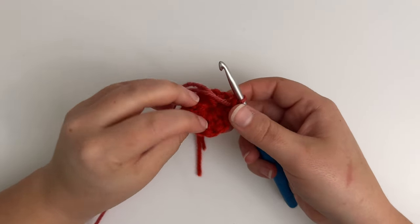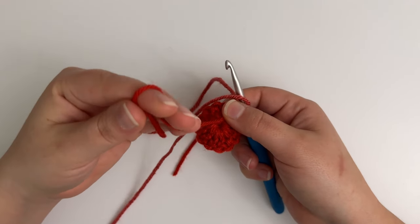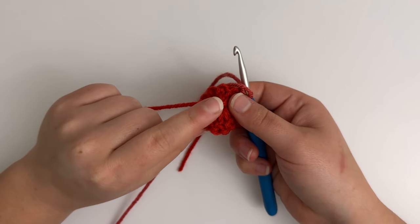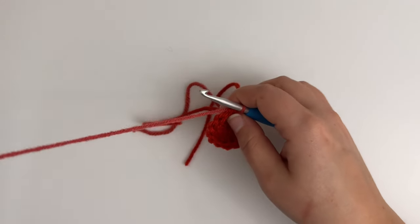I do want to mention: with the tail that we use to pull the center ring closed on the magic circle, you will want to make sure that you knot this tail and weave it in. If you do not knot it before you weave it in, it could possibly come undone and your work could come unraveled.